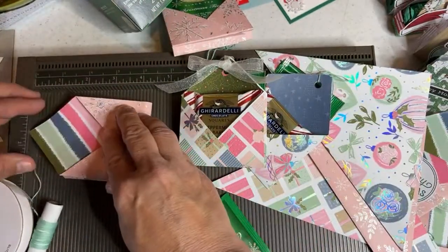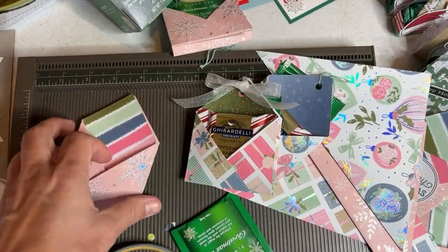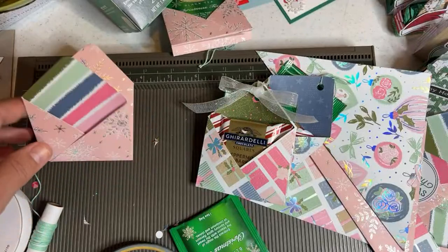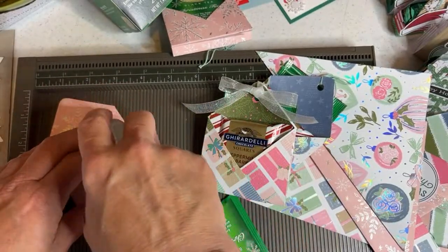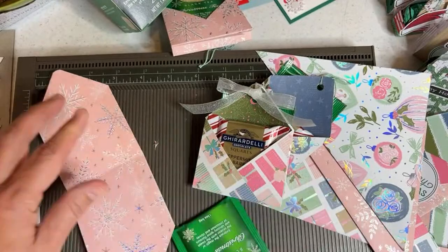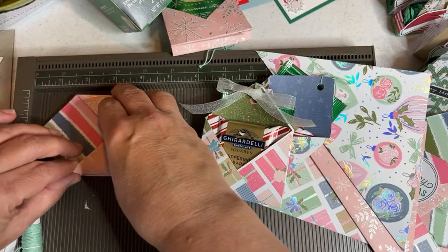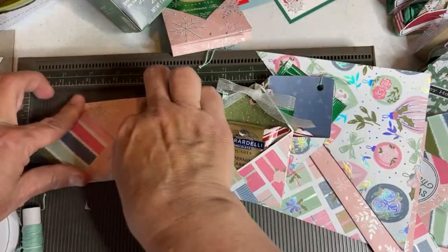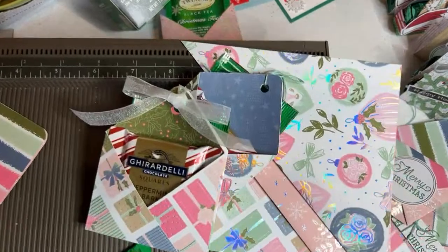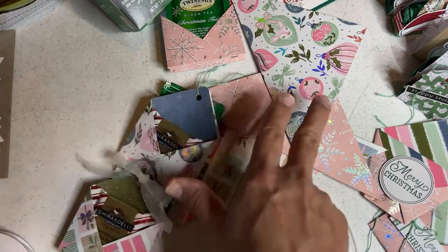Now we'll do one without the gusset and without the hole punch. We'll keep the rounded top with the rounded corner punch. We do sell a rounded corner puncher — it's called the Detailed Trio Punch and it includes a rounder. Notice where I'm putting the adhesive — up the side. If you need a quarter rounder, it's for sale at my store. The paper I'm showing is retired paper, not for sale.